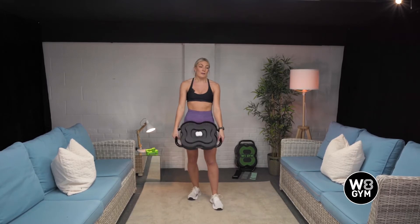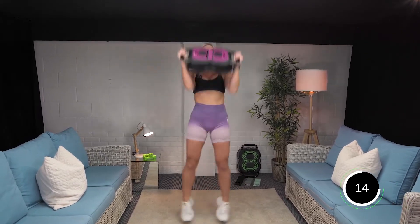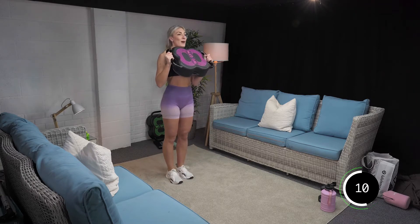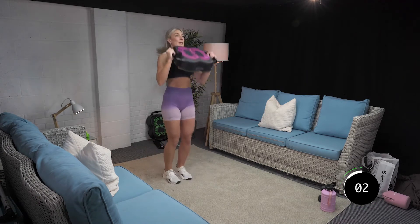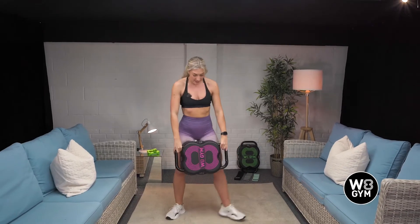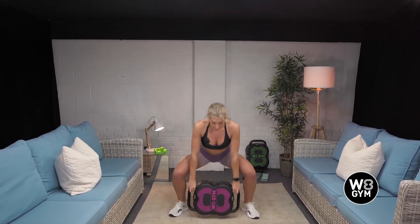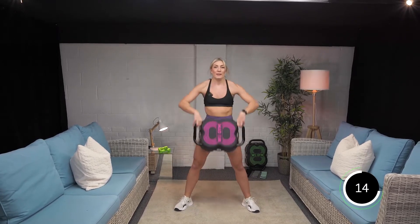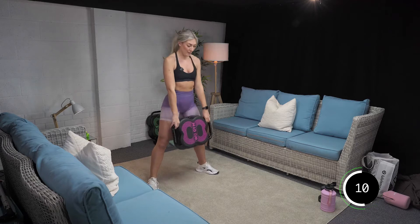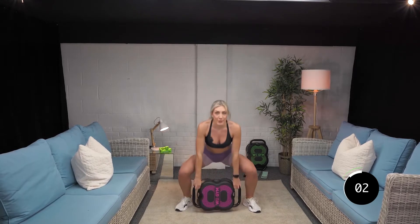Guys, we've got one more round of these two exercises and these are done. Ready? Let's go. Come on, I want 100% effort on this round. This is your last one. Push. Three, two, one. Good. Halfway. Deep breaths. Ready? In three, two, one. Good. Halfway. Last four, three. Come on, last one. Two, one. Good.